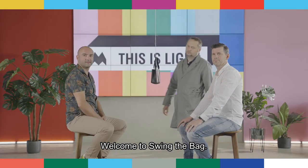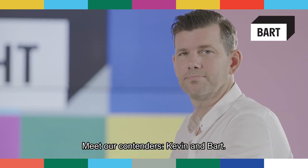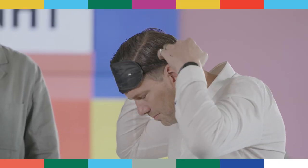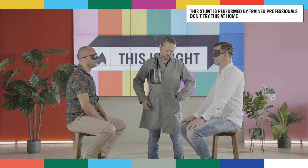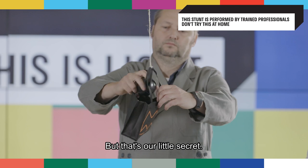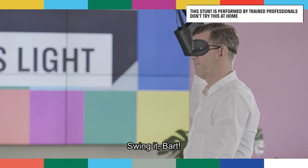Welcome to Swing the Bag. Meet our contenders, Kevin and Bart. Marcel, hand them over the blindfolds — they are totally in the dark. We also have a little surprise in the form of a pétanque ball, but that's our little secret. Swing it, Bart.